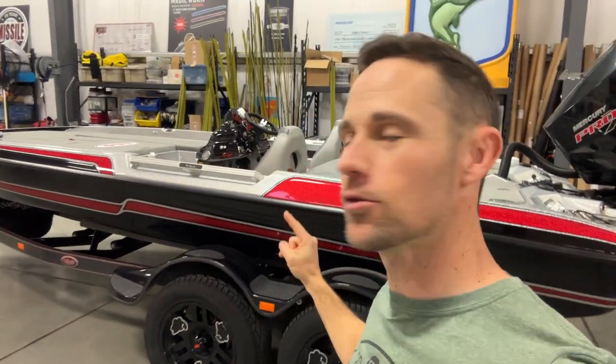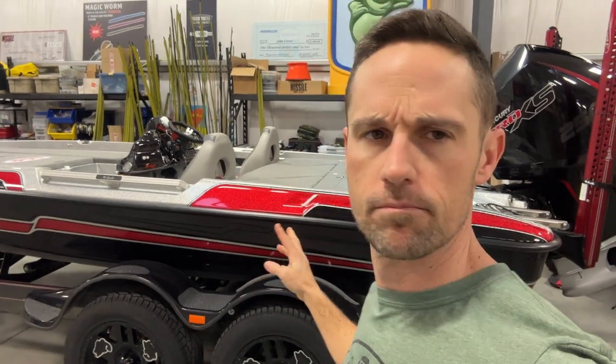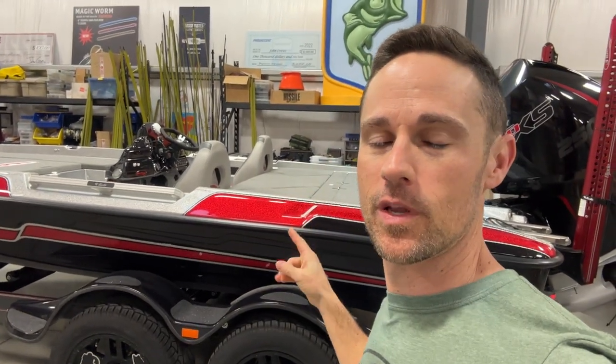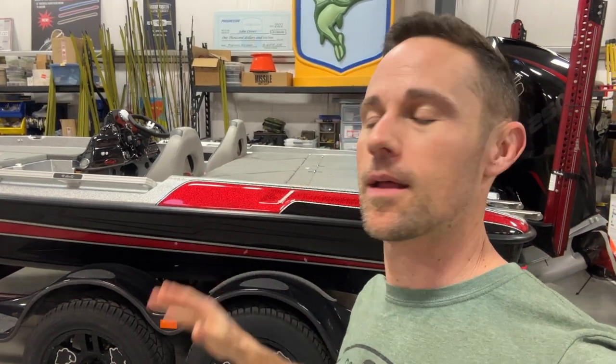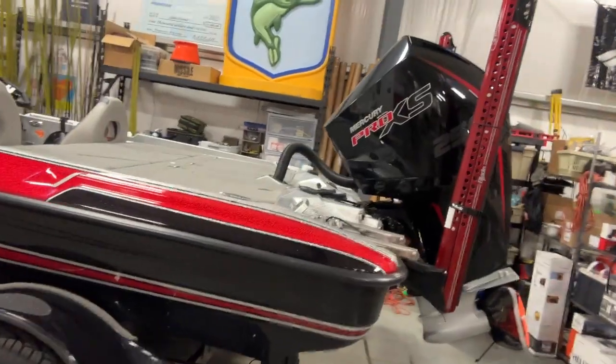There it is. The Eagle has landed — well, no, actually not Eagle. It's a Bass Cat Puma STS, and it is here as my 2023 tour boat. I got it back last night, got it back into the shop here, and there she is, boys and girls.